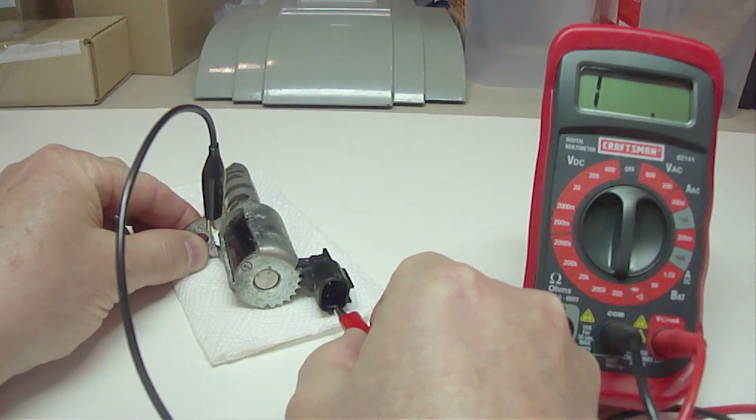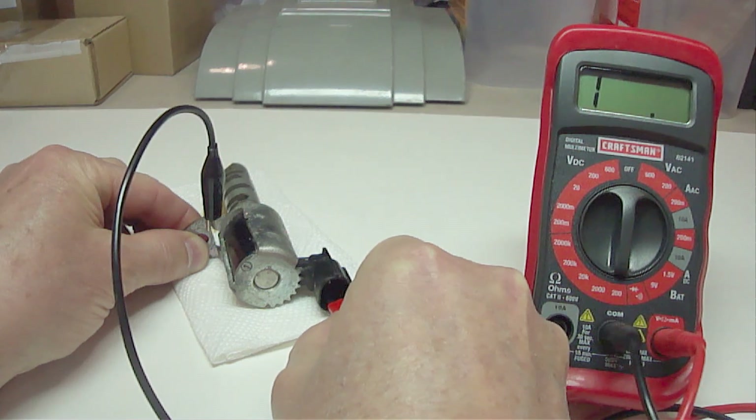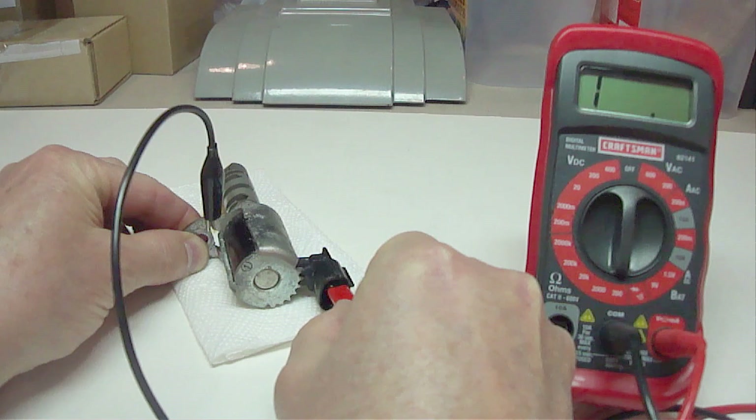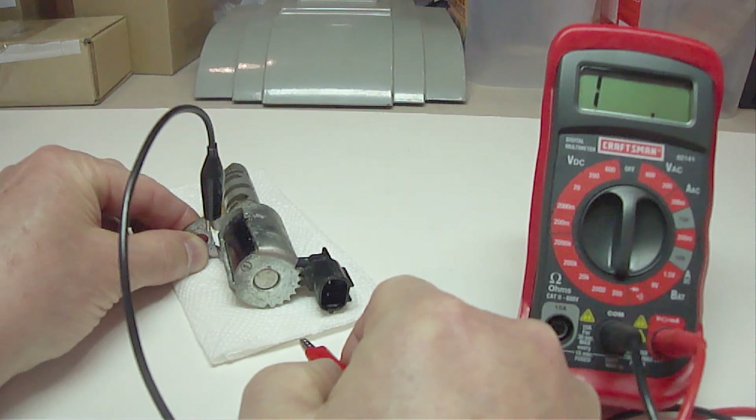Next we need to check to make sure the coil is not grounded. Set your digital voltmeter on the 200 ohms setting and place one probe on the bracket. Now take the other probe and check each electrical connection. You should not get a reading — if you do then you need to replace it.